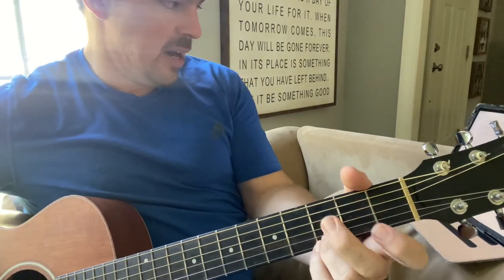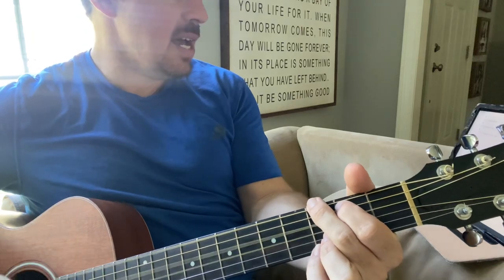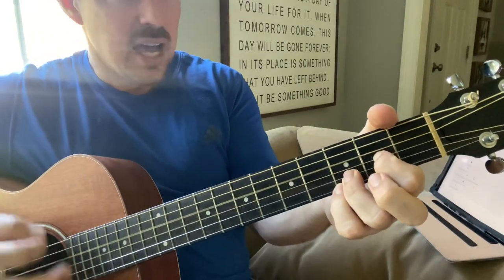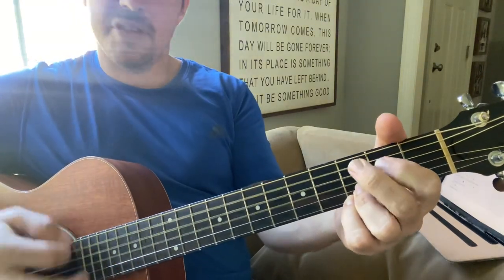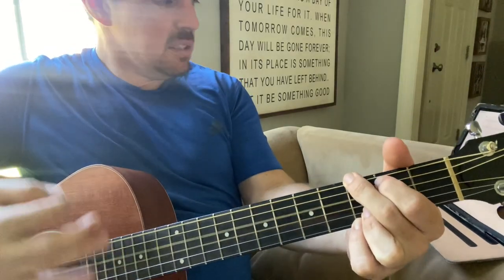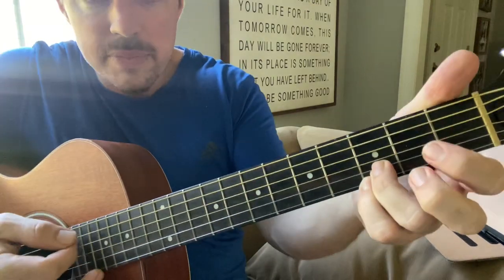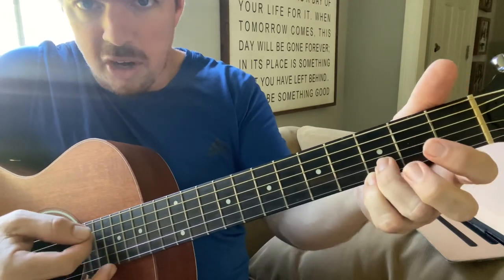We're going to go G, D, E minor, C, G, D, E minor, C, back to G. If I'm going to that D chord, strum it with the bottom two locked, strum it without that third string pressed.